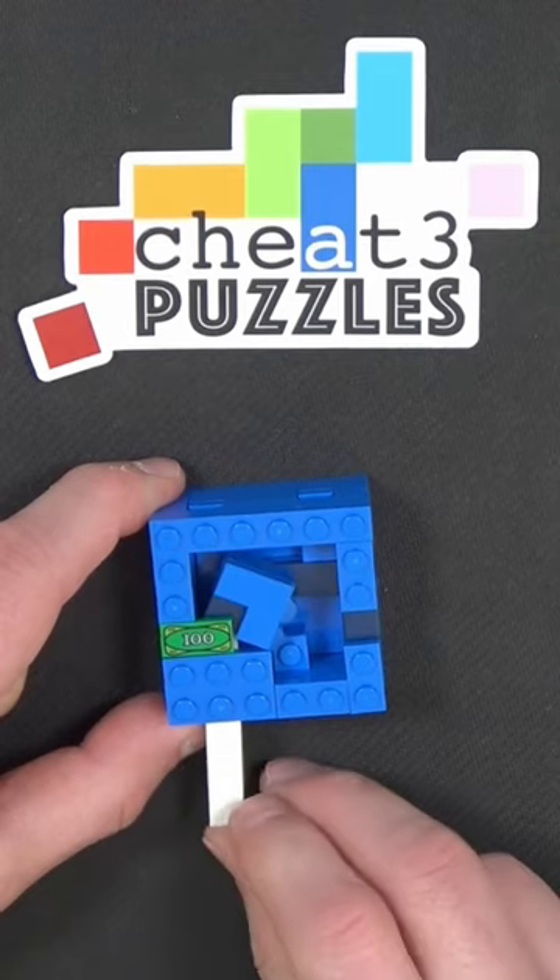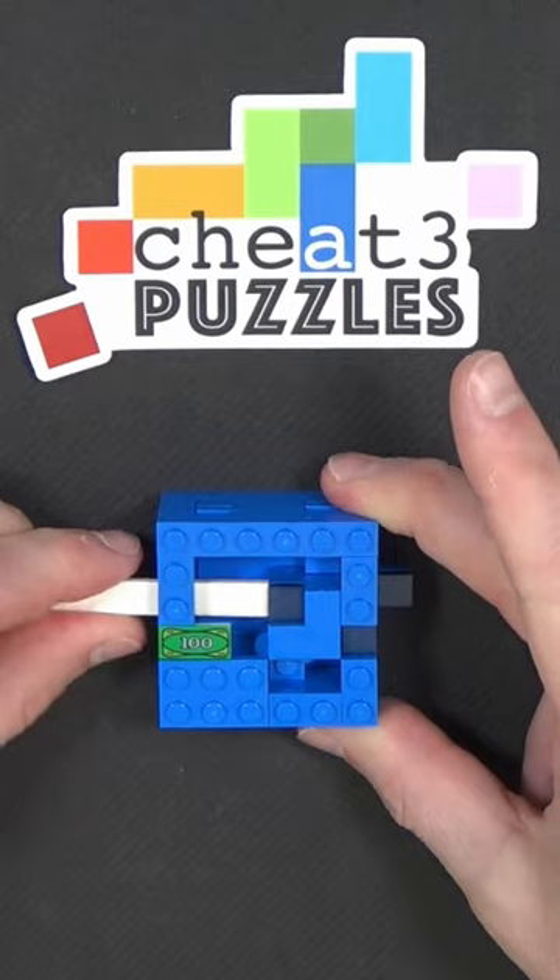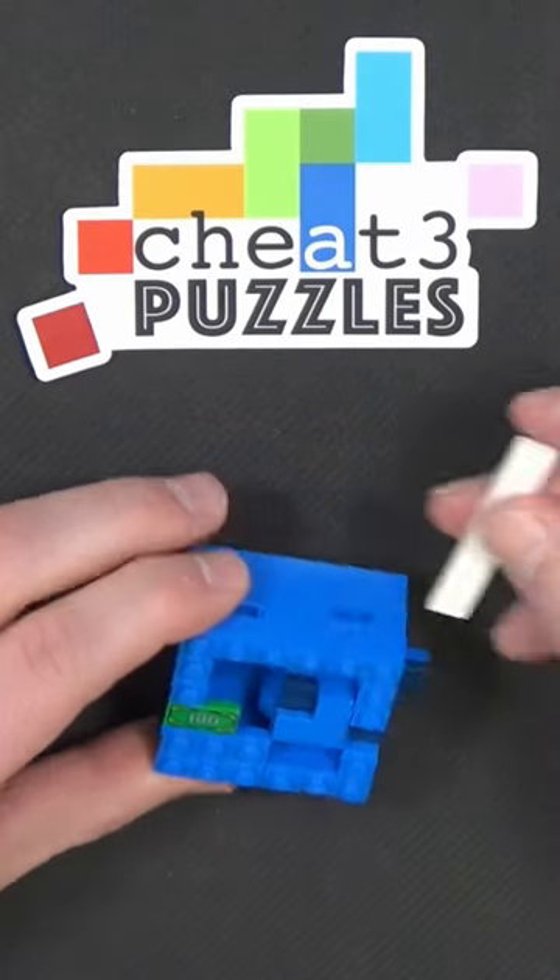So it starts off with a couple of easy steps. You push this one in, you push this one in, but now you're kind of in a stuck position.